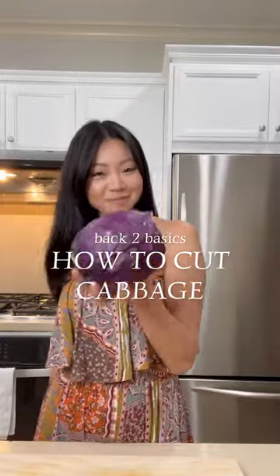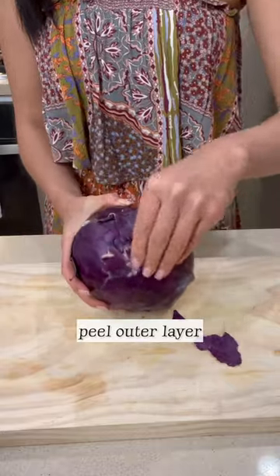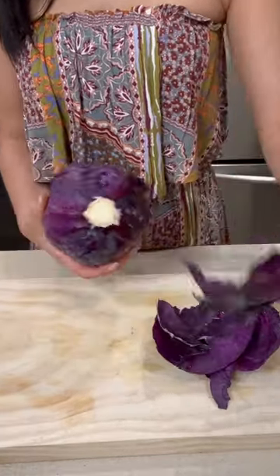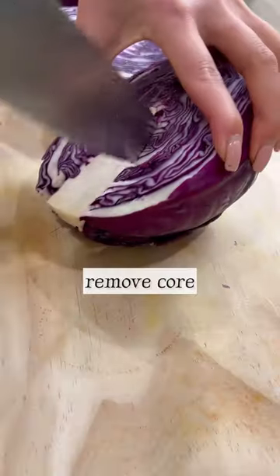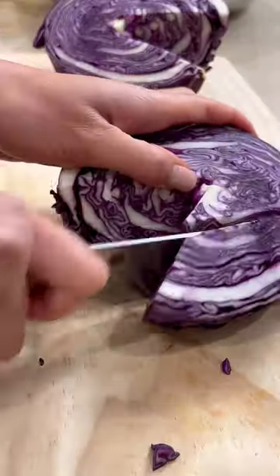It's another back to basics, and I'm going to show you how to cut cabbage three ways. I recommend removing the outer leaves of the cabbage because they can be tough, difficult to chew, and also frequently streaked with a lot of dirt. Cut lengthwise, and I recommend pointing the knife down to have an easier cut, then remove the core just like this.